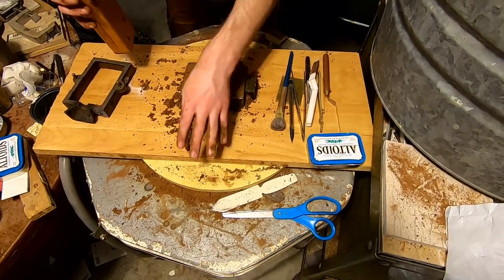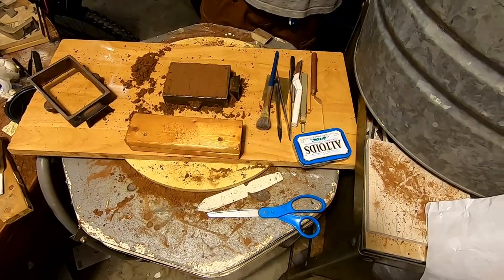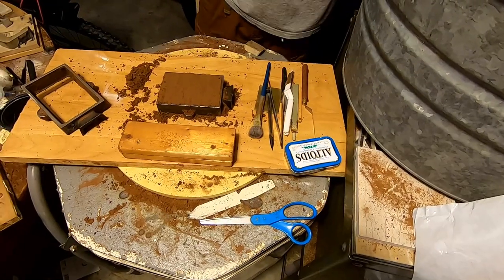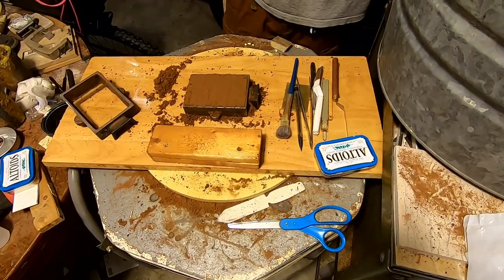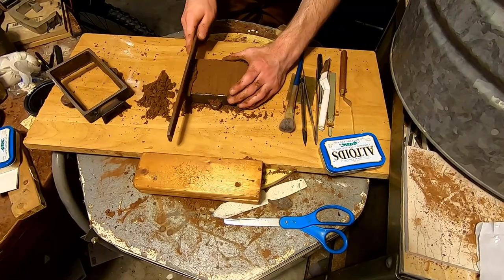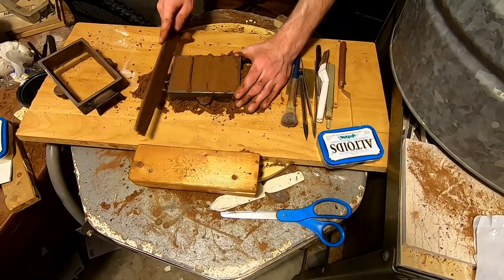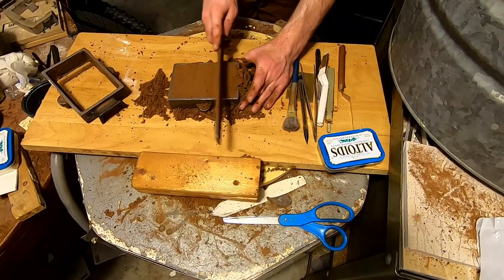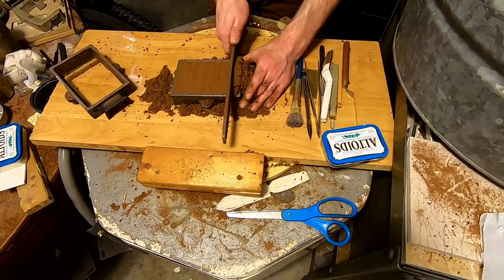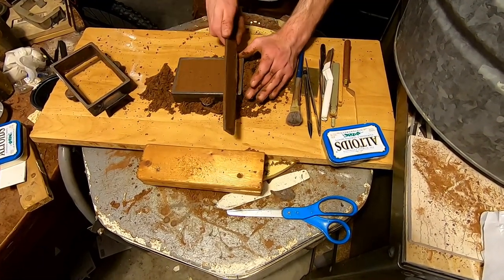If you can do cast iron, you could cast your own flask. He's done hundreds of these. It takes time, but you're casting in a very hard metal that takes over 2000°F to melt — that's the copper we're melting. You have to heat it above its melting point so it stays fluid. That's called superheat: the temperature above the melting point that the metal is heated to.